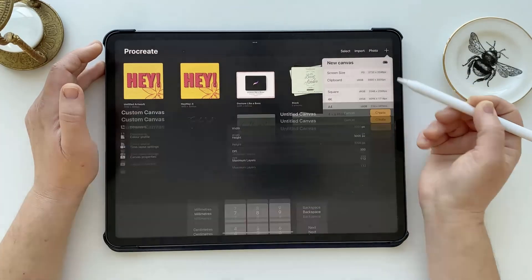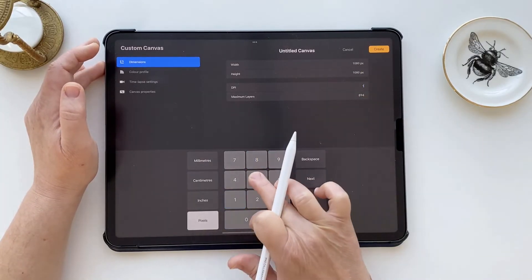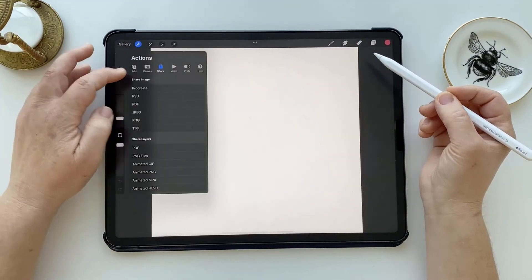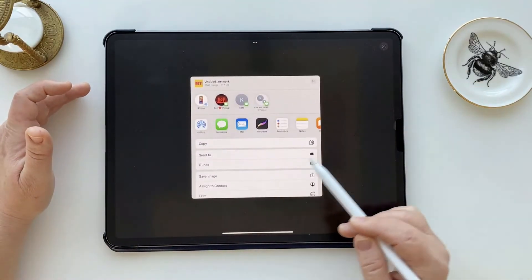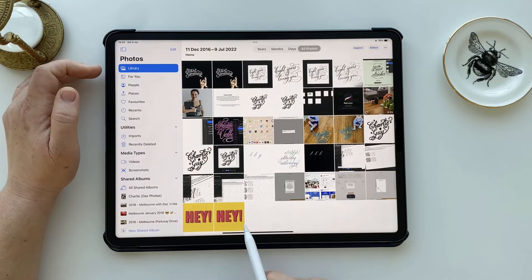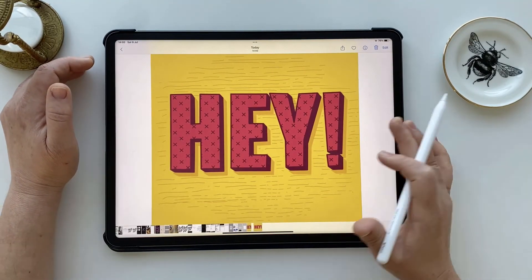Now in the scenario that your exported size is too large, you're just going to reduce those settings. Create a new canvas — keeping the proportions the same — so my original was 3,000 by 3,000 pixels; I'm going to reduce that to 1,080 and take the resolution back to 150 DPI. Go into your new document, go to the add tab, insert a photo, choose your design, and Procreate has sized it at that new size. Export via share as PNG and save to iPad. Checking the file info, we've gone right down to 317 kilobytes — just showing that by reducing both the physical dimensions and the resolution, you can get that file size down significantly.